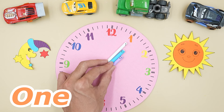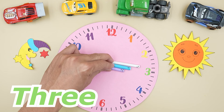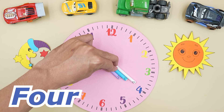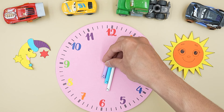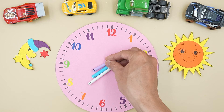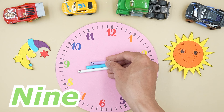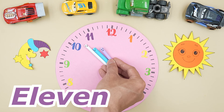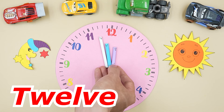This is number one. This is number two. This is number three. This is number four. This is number five. This is number six. This is number seven. This is number eight. This is number nine. This is number ten. This is number eleven. This is number twelve.